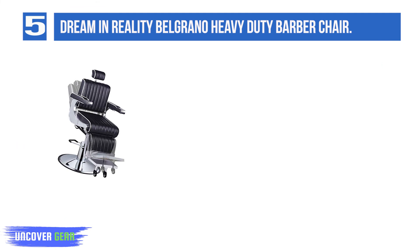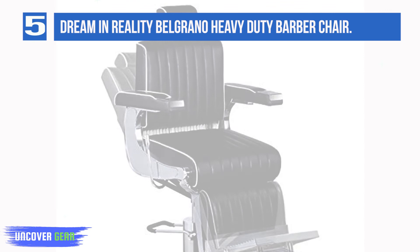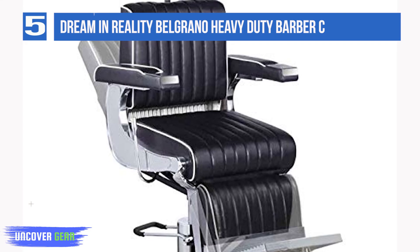The Belgrano reclines from 45 to 55 degrees with locks so that you can customize the angle to your clients' preferences. The headrest is adjustable and removable depending on your needs, and the cushioning under the faux leather vinyl is high-density memory foam to conform to all body shapes. The footrest has two-wheeled support legs for stability, and also so the chair can still be rotated as needed during the cut, even if the support legs are on the ground.